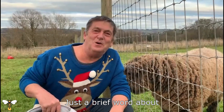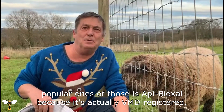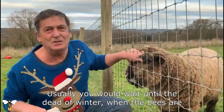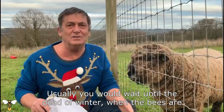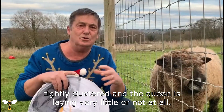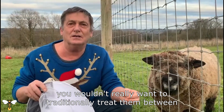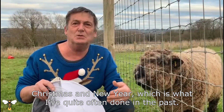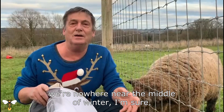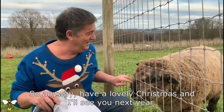Just a brief word about winter treatment for varroa. Most beekeepers use oxalic acid, and the most popular product is Apibioxal because it's VMD registered. Usually you would wait until the dead of winter when the bees are tightly clustered and the queen is laying very little or not at all. However, this year you wouldn't really want to traditionally treat between Christmas and New Year, which is what I've quite often done in the past — I'd wait a bit, because it's so mild and we're nowhere near the middle of winter. Anyway, have a lovely Christmas and I'll see you next year.